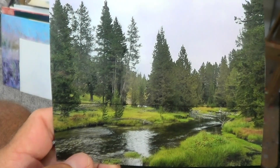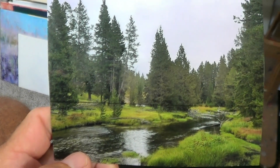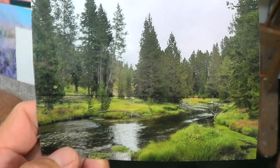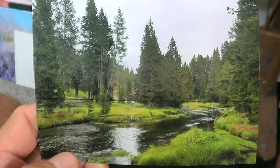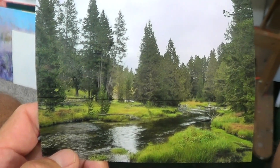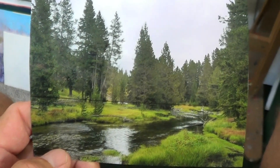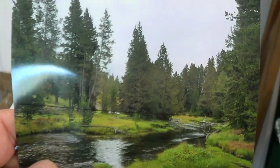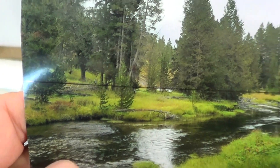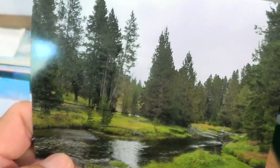Hello fellow artists, Michael Pintar here, ready to start a new painting from a photograph I took at Yellowstone National Park. What a beautiful, absolutely spectacular scenic area of the country. It's been a while for me painting, so who knows what's going to happen. I really love the photo — of course you have to be there to experience the sights, the sounds, and everything else — the fourth dimension, if you will.